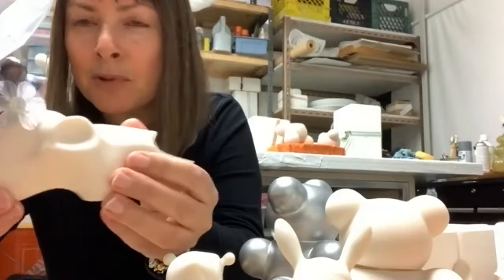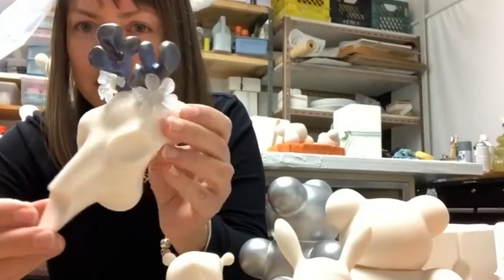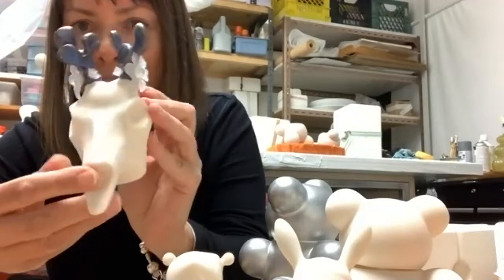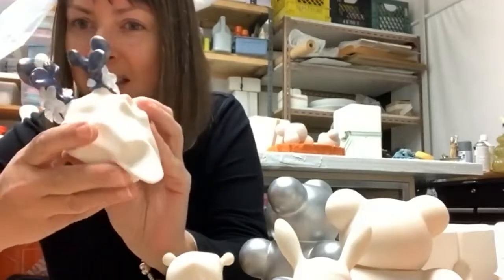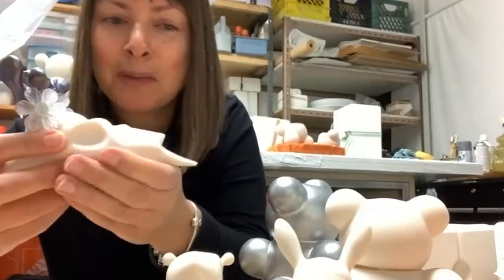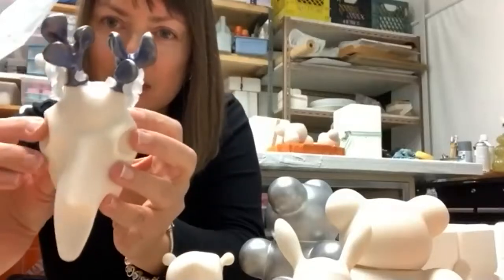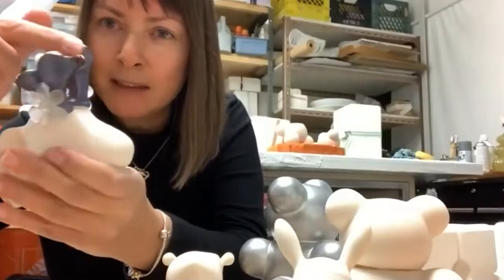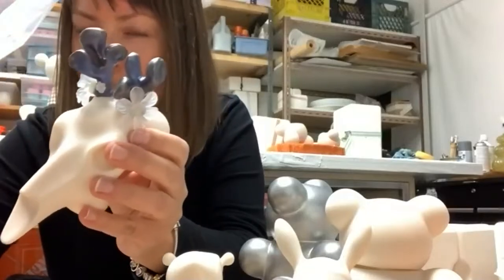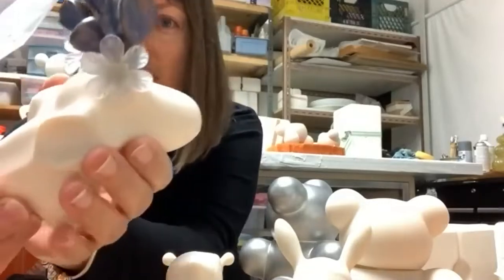The beauty of slip casting is that you can reproduce pieces. When I built this sculpture, I thought, I wasted so much time and energy and I love this shape — to have just one of a kind for some pieces feels limiting. So what I often do is slip cast the major piece and then hand-build some different parts and add elements, so in the end it's a one-of-a-kind piece but I can make many of them based on the same sculpture.